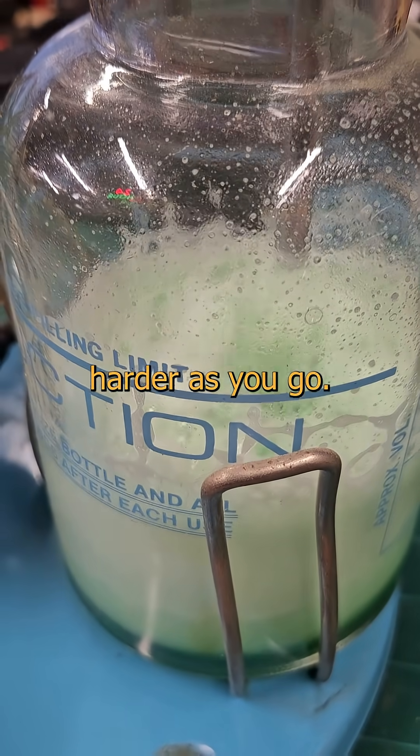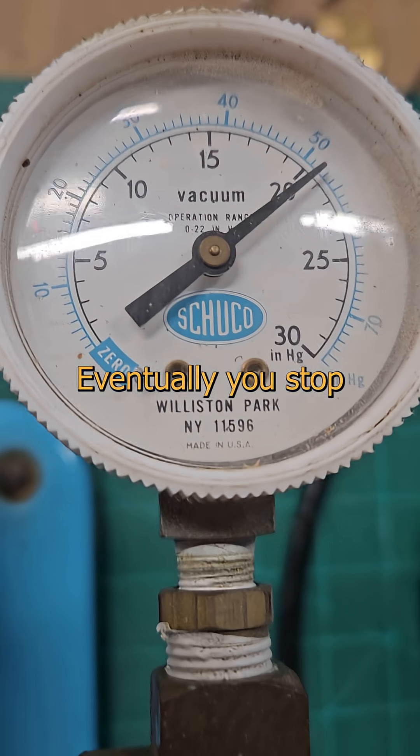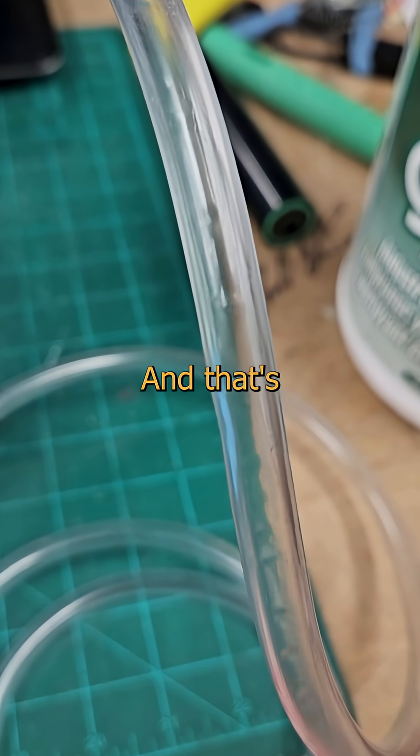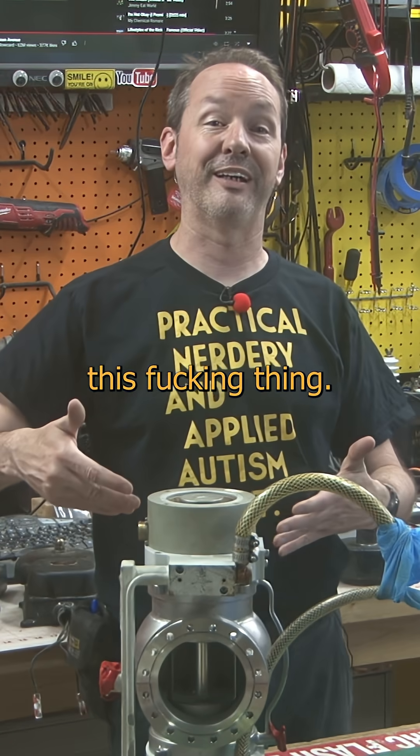It gets exponentially harder as you go. Eventually, you stop sucking the air out of the chamber, and you have to just bat the individual molecules down the pipe one at a time. And that's where we get this fucking thing.